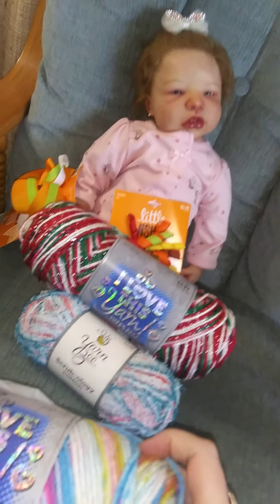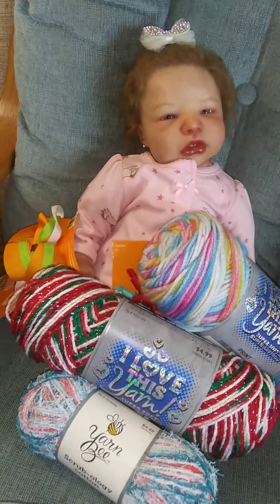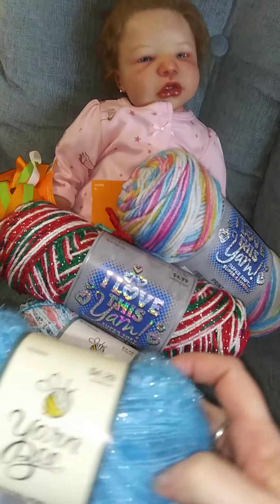And then I also picked up this yarn because I love the colors in it - I thought it would be really cute for some of the stuff I make for my reborn baby dolls.